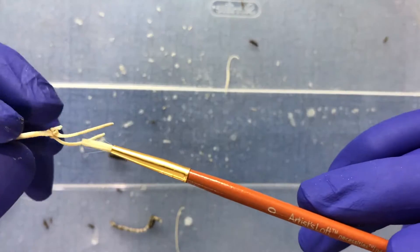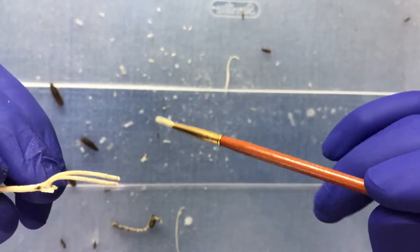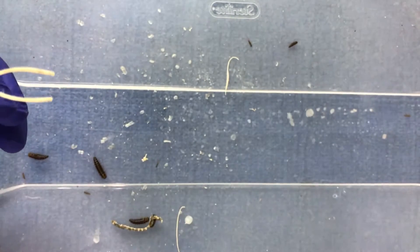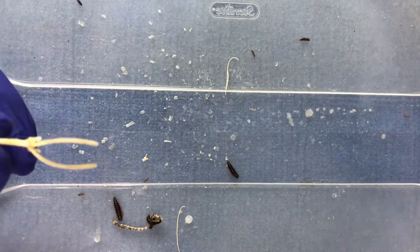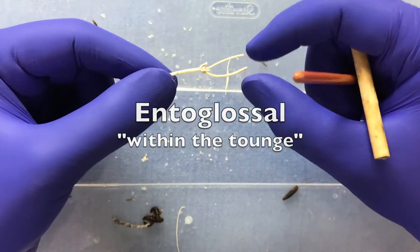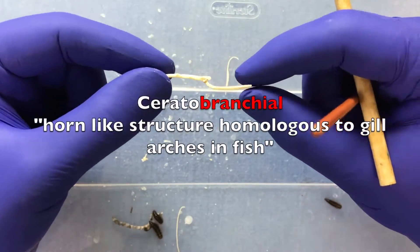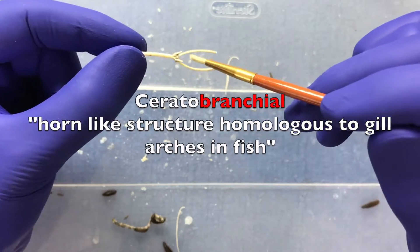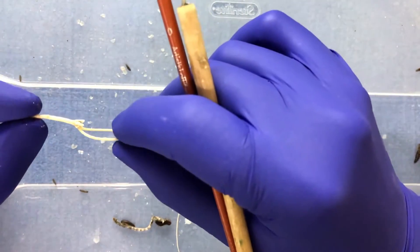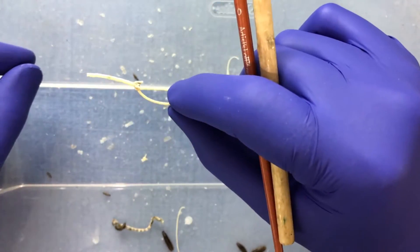It's nice to save some of the cartilaginous structures. This is the entoglossal and ceratoglossal complex that makes up the tongue projection system — the hard part of the tongue projection system in the chameleon. It's pretty rad.